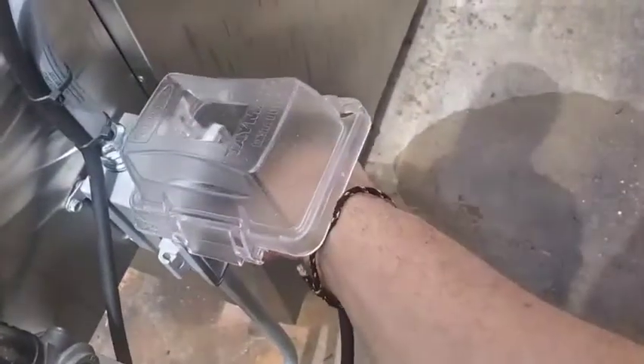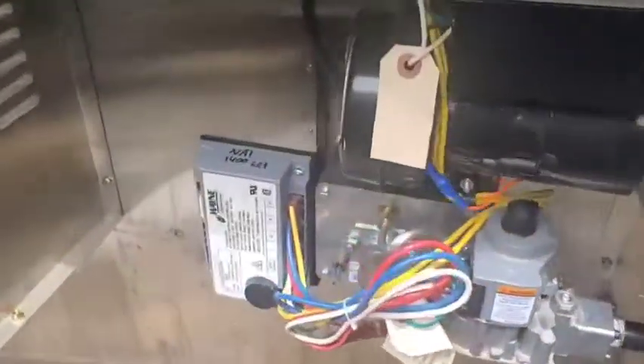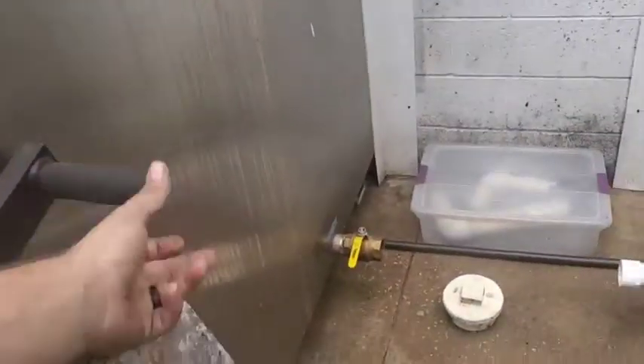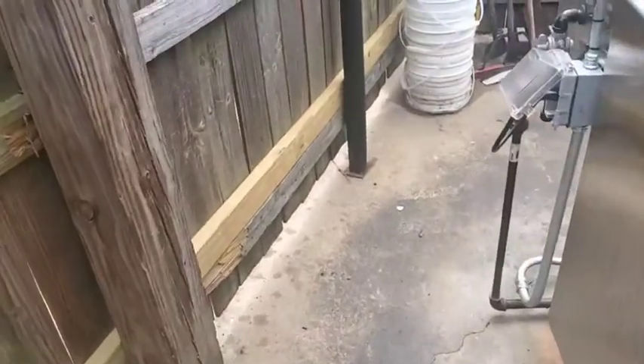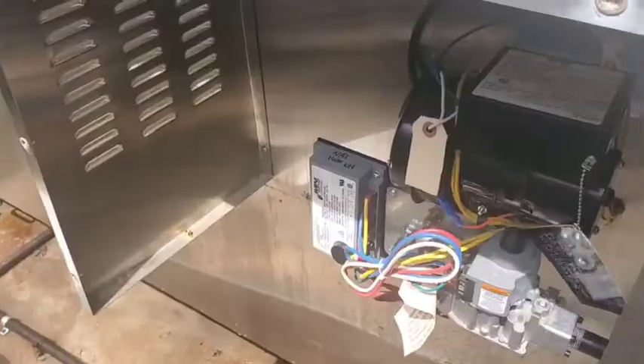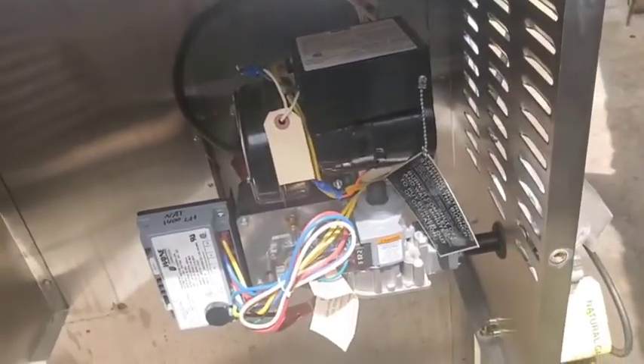Just look at the light — it singed my hair. This thing puts out some serious BTUs. I'm going to cycle it 10 or 15 times and see if it lights every time. I've cycled it 15 times and it never takes longer than six seconds to light — it gives itself 45 seconds. This is perfectly satisfactory.